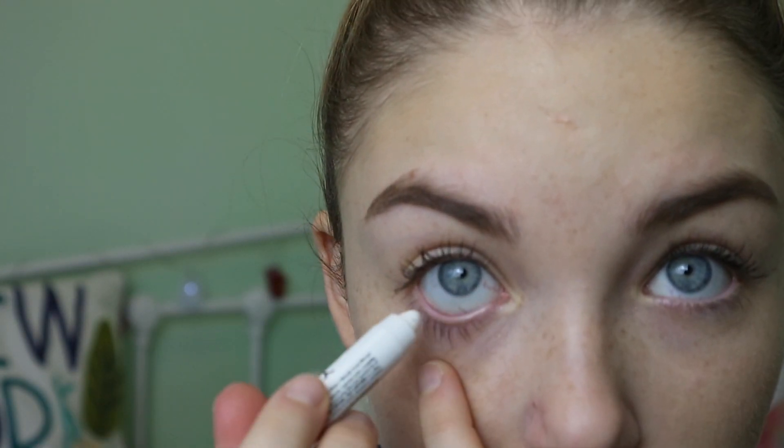I hate applying mascara to my bottom lashes — it really irritates me — so I skip that. Instead, to make my eyes look bigger and more awake, I use my NYX Jumbo Eye Pencil in Milk and line my waterline. You have to be careful because when I started doing this I kept getting white within my eyelashes, so you really need to reach right into the waterline. A nude color would probably work better, but white is all I have.